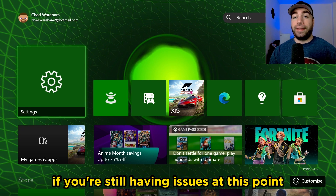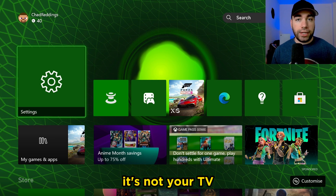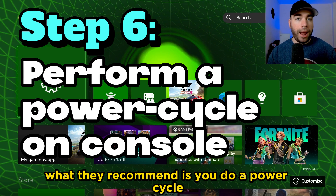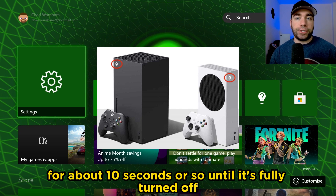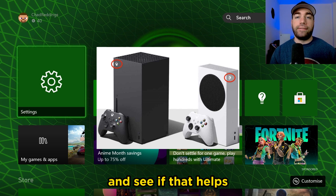If you're still having issues at this point, it's not the HDMI cable and it's not your TV because you tried a different one and it's still not working. At this point, what they recommend is you do a power cycle — pressing and holding the Xbox button on the front of your console for about 10 seconds until it's fully turned off, then turning it back on to see if that helps.